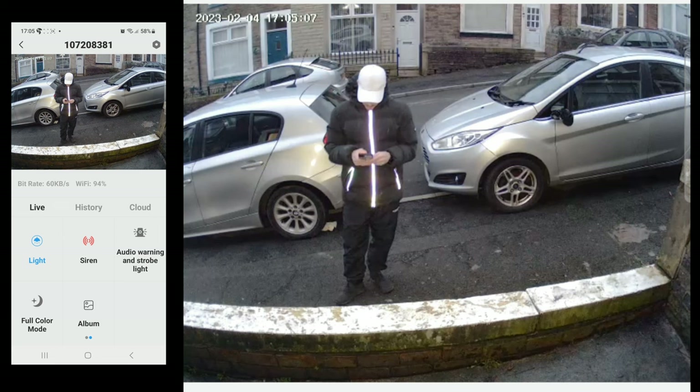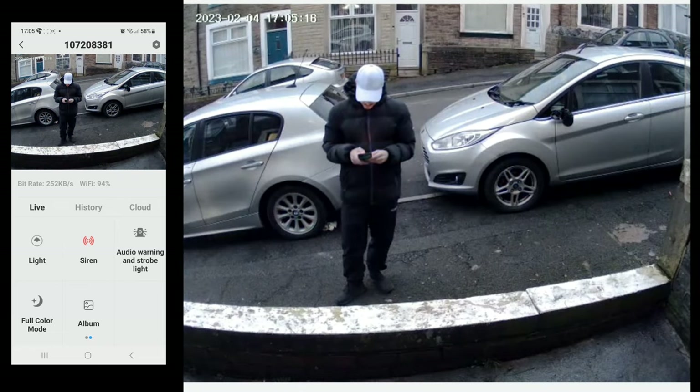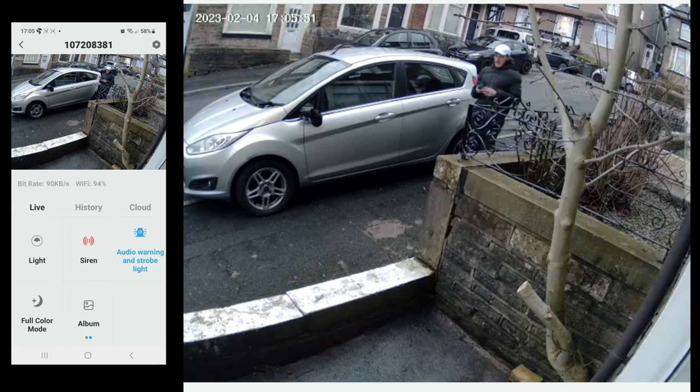Lighting options for night time are simple. We can select intelligent vision, full colour night vision, or black and white. I use the intelligent vision — this allows the black and white image to switch to colour if any motion is detected during the night, allowing you to see things a little clearer.